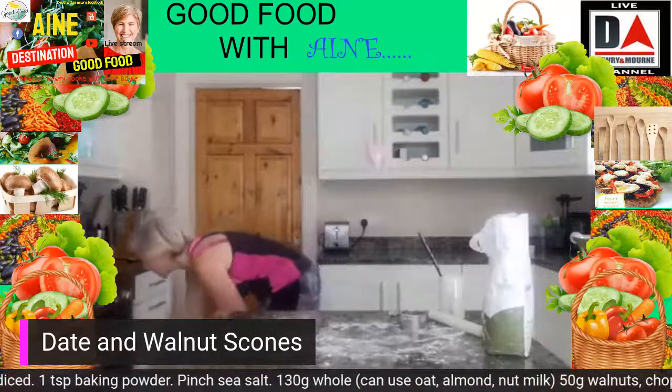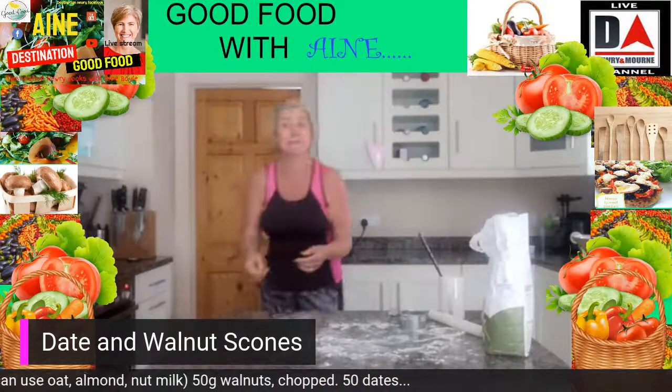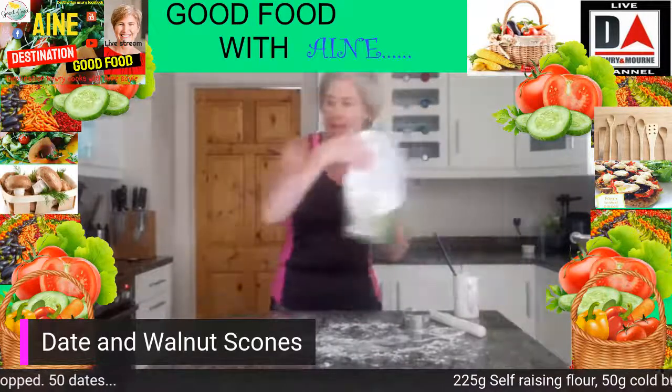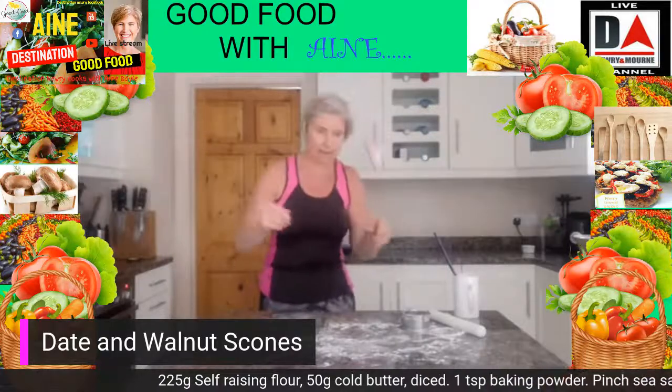And that's it. So they're going to go into the oven at about 210 degrees. Pop them straight in and I'm just going to set the oven timer for 10 minutes.